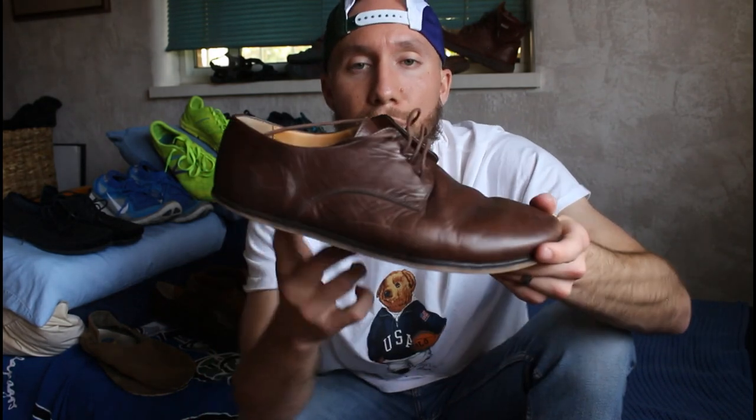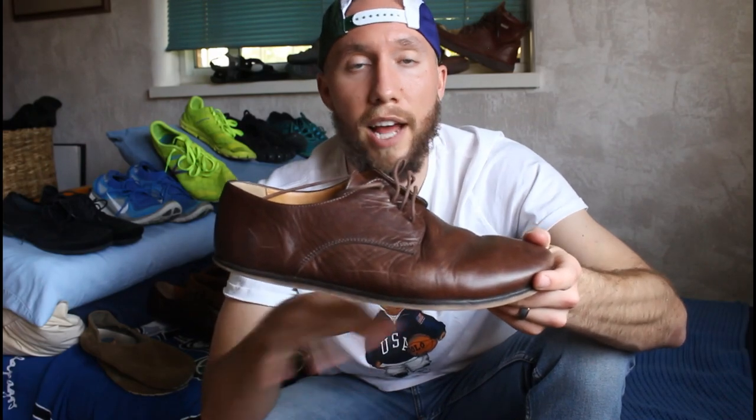On the plus side, they are zero drop from the heel to the toe, which is important for a lot of people, including myself. The insole is removable and it's already pretty thin, so you get some ground feel. There's not a ton of options in the dress shoe line for barefoot minimalist shoes, and some other options get like $300 to $350 retail, which is crazy. So since they're relatively affordable and do have some good things going for them, I'd probably give these like a 5 out of 10.